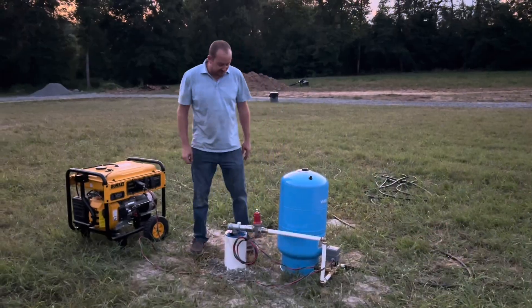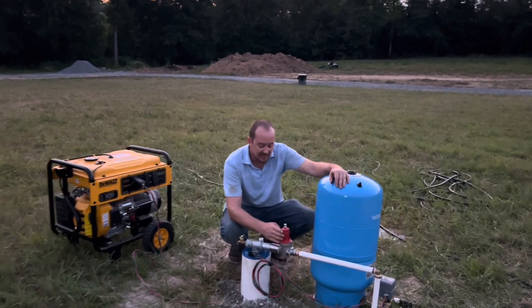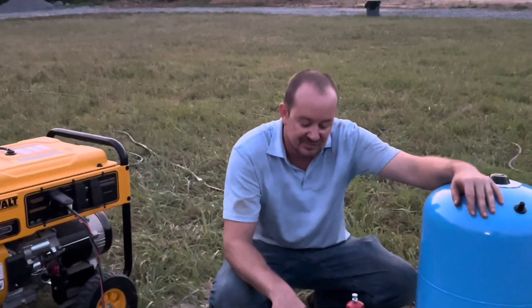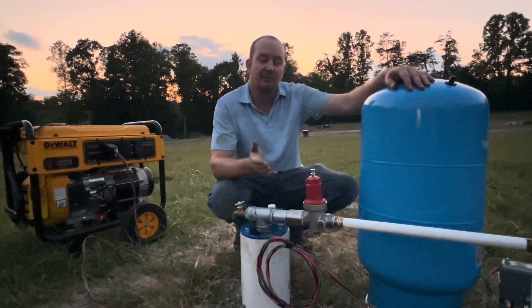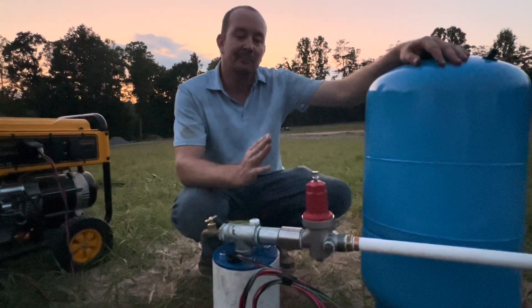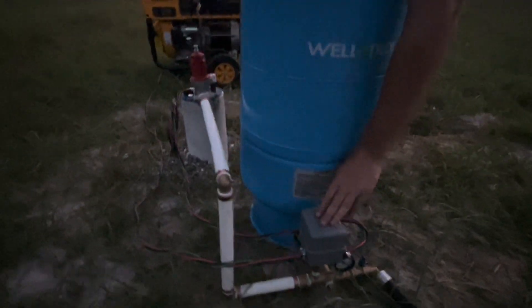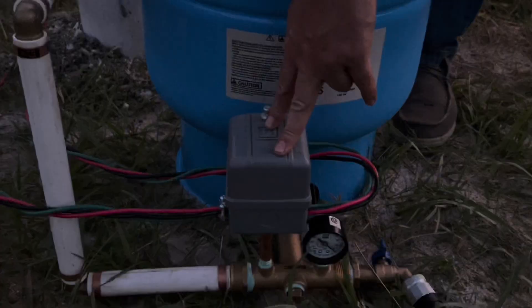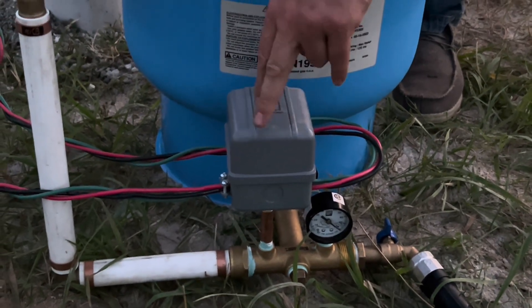We've finished dropping the well pump and have installed a cycle stop valve right here. You can find more information by searching for cycle stop valves, but it's a really cool valve — what it does is keep the pump running while you're using water, instead of the pressure switch cycling on and off when you hit your high and low pressure points. It keeps the flow of water directly in the middle of your two pressure points. We've installed an 80/100 industrial pressure switch — this switch will cut on at 80 psi and cut off at 100.